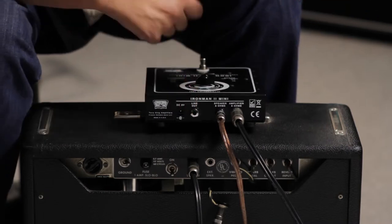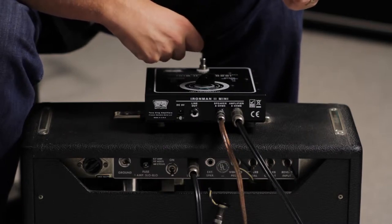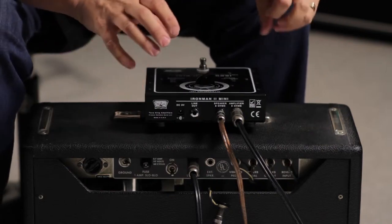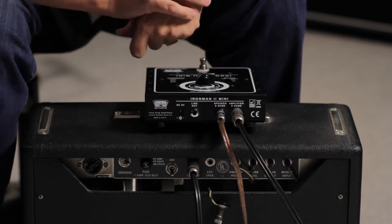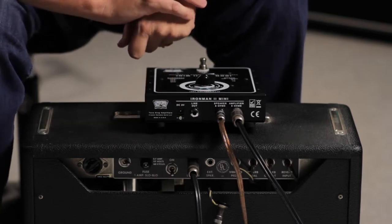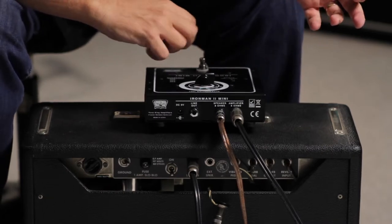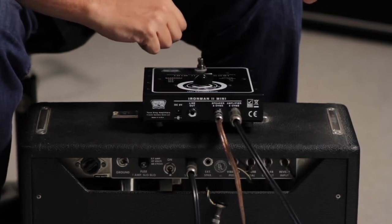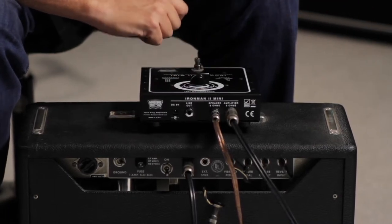There's also a line out jack on the back of the Iron Man 2 Mini. This allows you to line out to any other source for direct recording or reamping, getting the sound of the amp into another source. The last jack is a 9 volt DC input for a power supply in case the batteries go dead inside the unit. The batteries only power the LED for the solo button, so if they die and you don't have a 9 volt supply, the Iron Man 2 Mini will still work normally — you just won't have the LED.